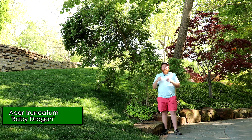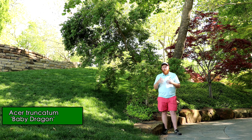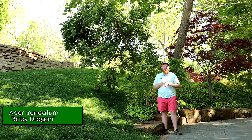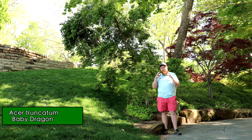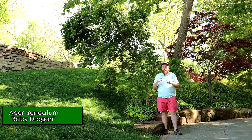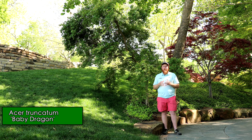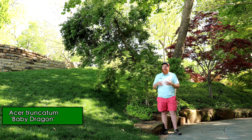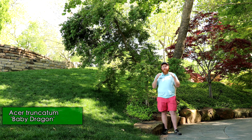It's super heat tolerant and packs a punch in the garden. One of my favorite Shantung maples, a selection by our good friend Keith Johansson, who actually patented this tree. This is just such an amazing garden tree for down here in Dallas because of its heat tolerance and its ability to handle more alkaline soils. This is a rock star for this part of the Deep South.